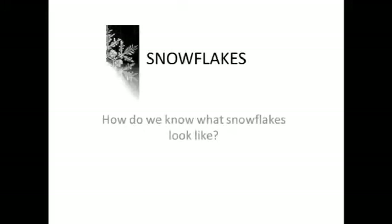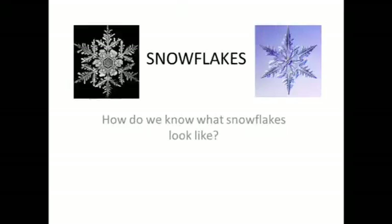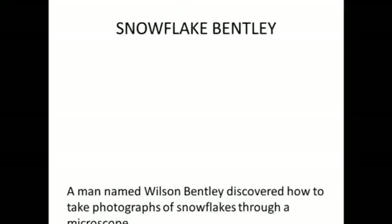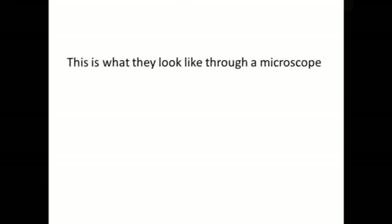Snowflakes. How do we know what snowflakes look like? Snowflake Bentley — a man named Wilson Bentley discovered how to take photographs of snowflakes through a microscope. This is what they look like through a microscope.